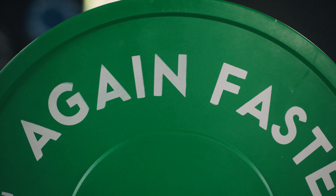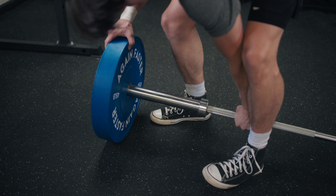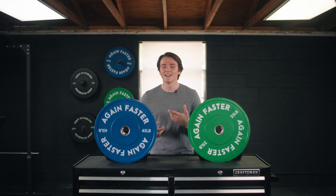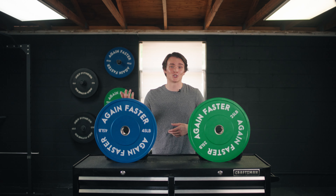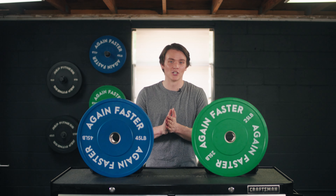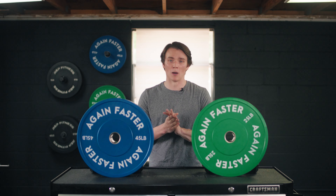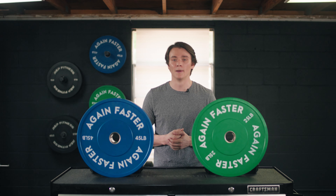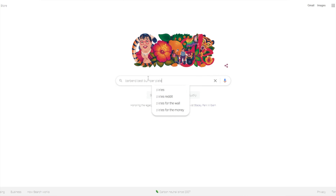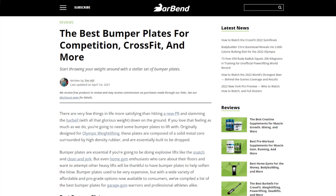In this video, I'm going to tell you everything you need to know about these bumper plates — from the price, some features, pros and cons, and of course who should or maybe should not add these to their home gym. Before we get started, we've reviewed a lot of bumper plates on barbend.com. If you want to explore our best list, just search barbend best bumper plates and you can find out which ones we like the best.